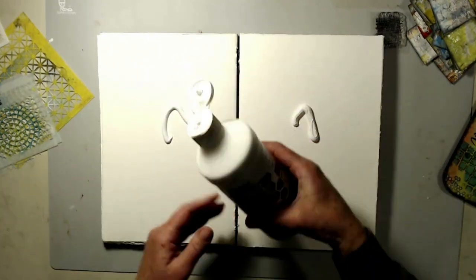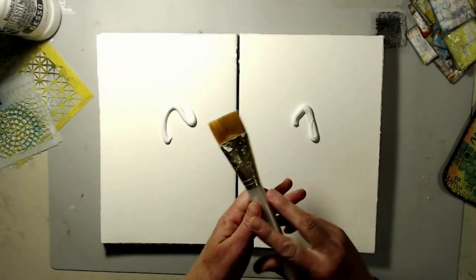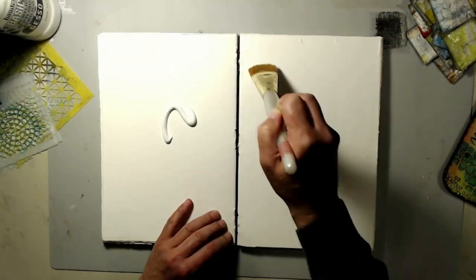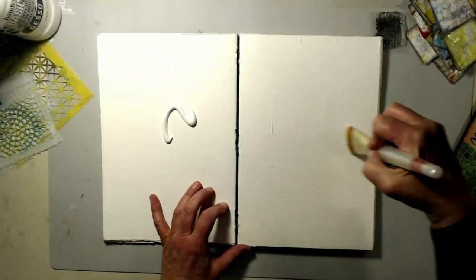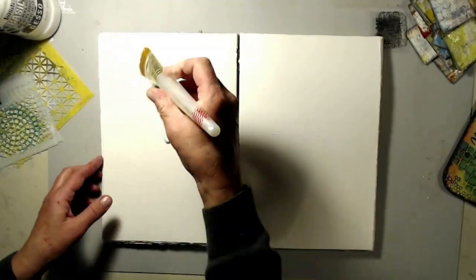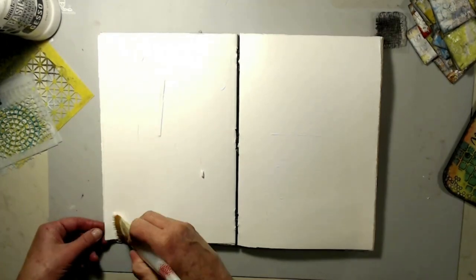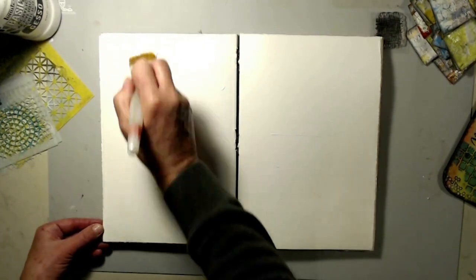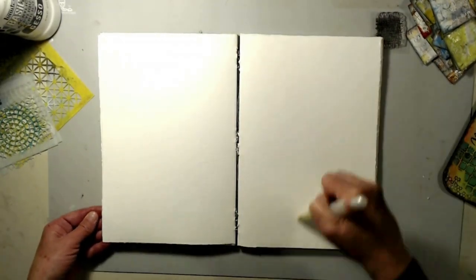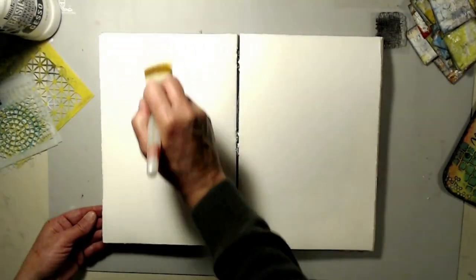I'm going to cover my watercolor paper with some gesso and a soft brush. This is just how we made the twin cheese, and I'm just following my little notes that I had. I wanted to create this so I could add the little pieces of art to my art journal and have them as a remembrance of the creativity that I did. Just putting down the gesso.